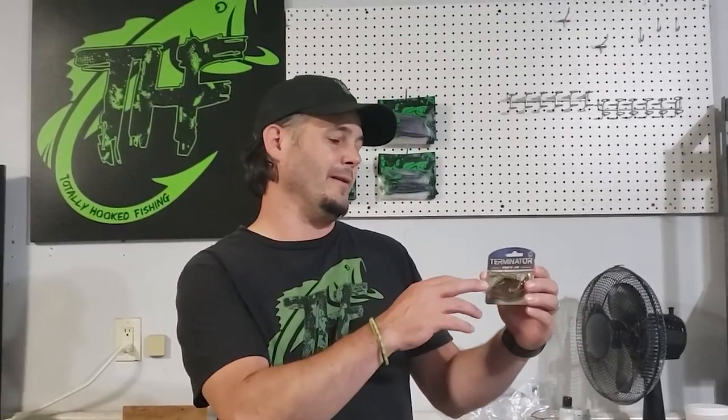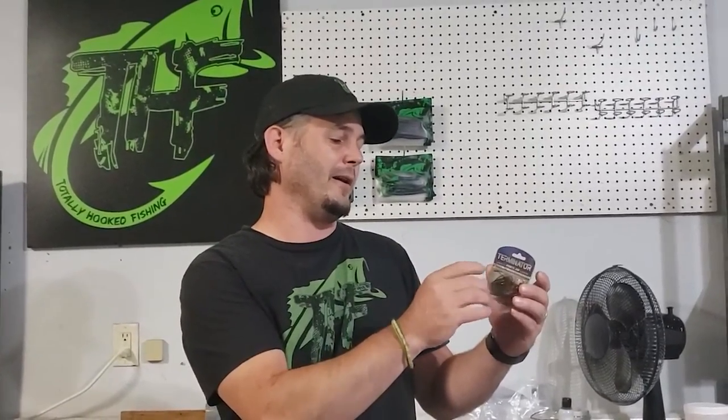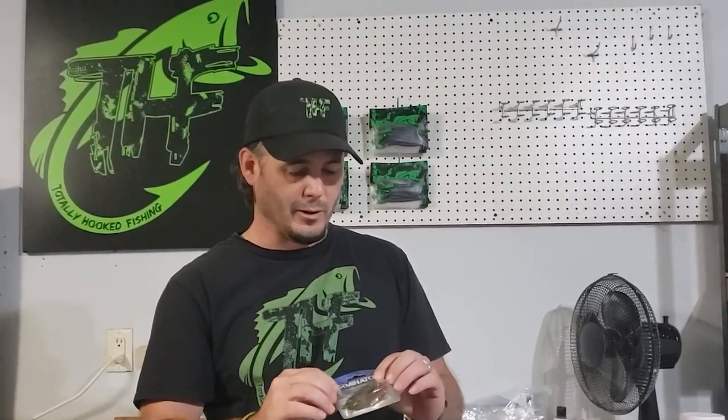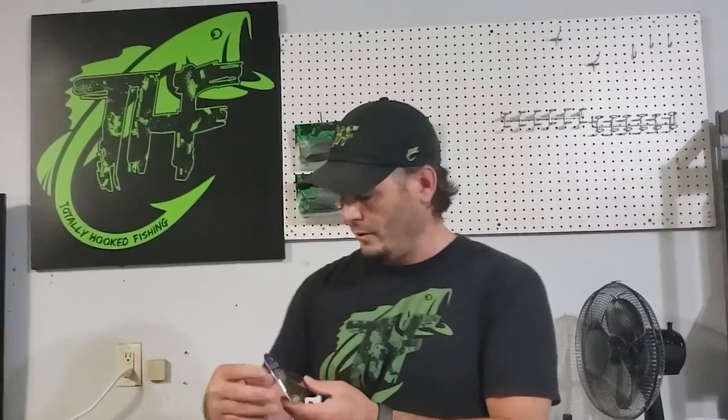The first thing I got here is a Terminator jig head, and what I really like about this is it's using VMC hooks. I really love VMC hooks — they're some of my favorite hooks, so if you're in the market for new hooks, VMC. This also has a little rattle on the hook, which is pretty cool. Seemed to be pretty durable. Worked out really well.